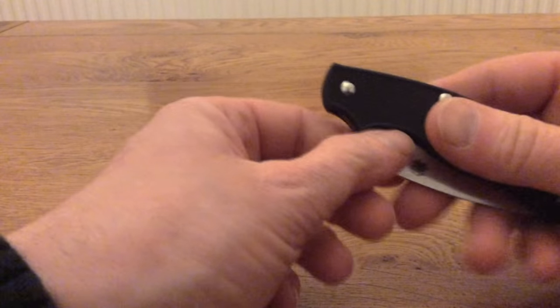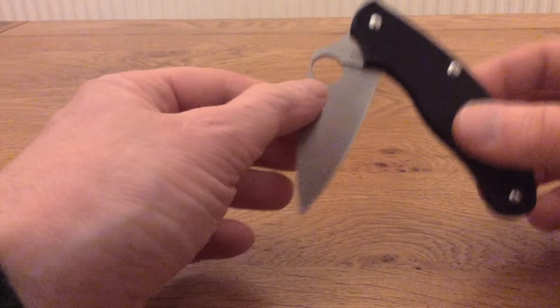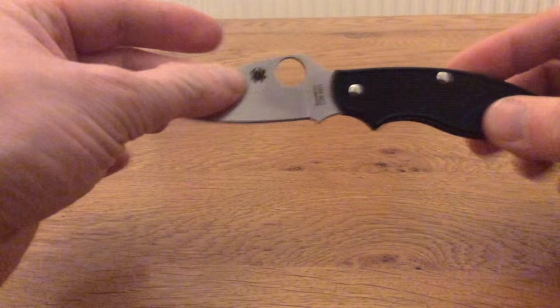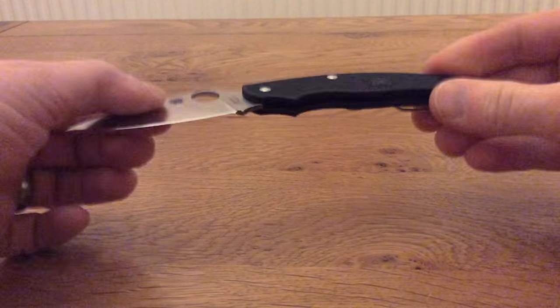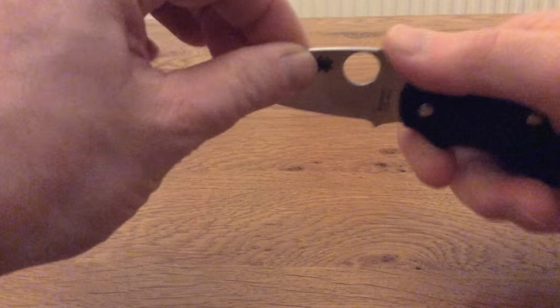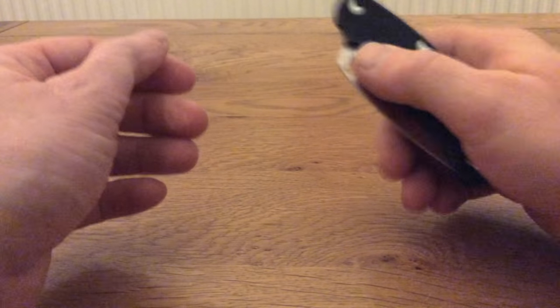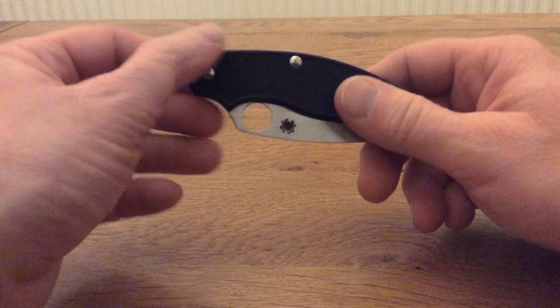The requirements for a UK carry knife are that it needs to have a cutting blade length of less than three inches long and it must not lock, so it's a non-locking blade. This is perfectly legal to carry and use in the UK and it's a very handy tool, especially if you spend a lot of time in the outdoors or doing practical things and need to carry a blade.